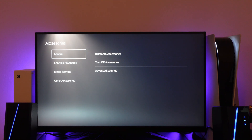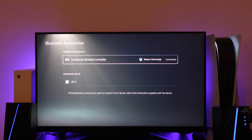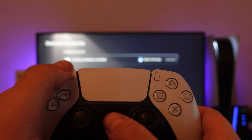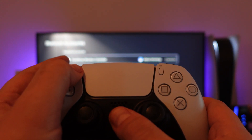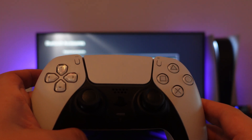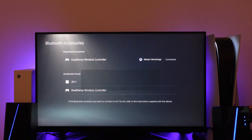On Accessories, go into General and then Bluetooth Accessories. From here, on your second controller, go ahead and hold down the PlayStation button and the Share button at the same time. Hold these until the blue light starts flashing. As you can see the blue light is now flashing, which means we are in pairing mode. This controller will now appear on the list, and you want to come down and select the wireless controller from the list.